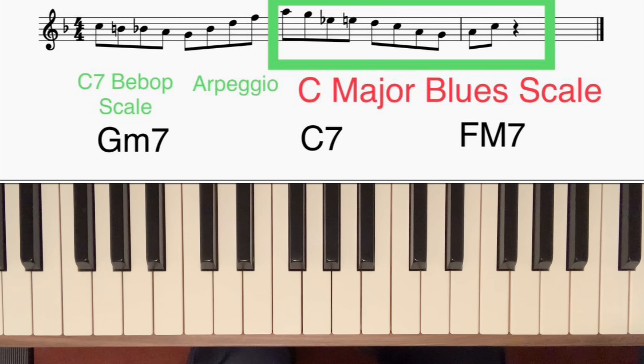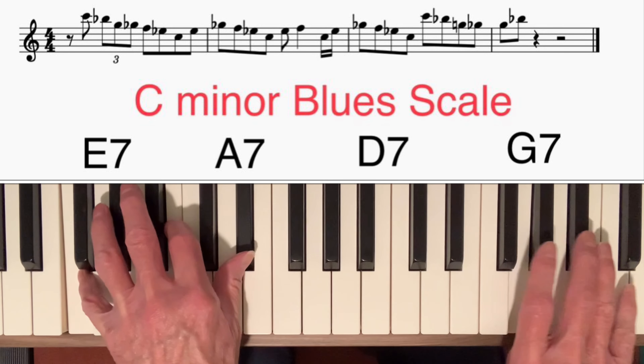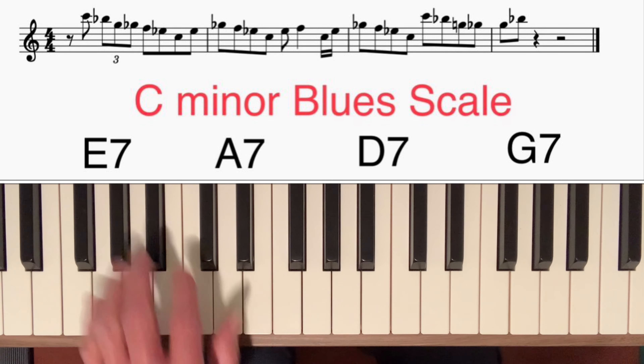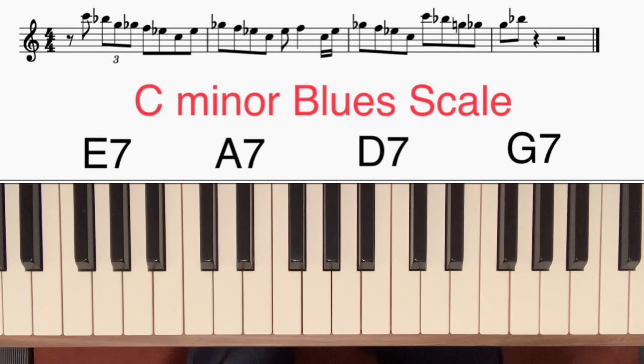If we play a 3-6-2-5 chord progression in C and make all the chords dominant 7th chords, we can use a C minor blues scale on all four chords. You can see that the one scale works on all the chords. There are some notes that clash a little bit in certain places — for instance, on the G7 chord the note C itself — but when played quickly in a scale passage, you don't really feel it.